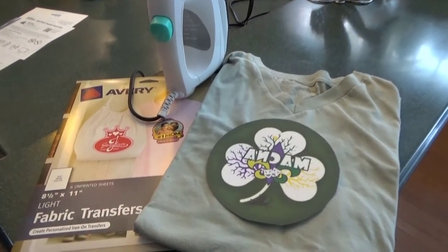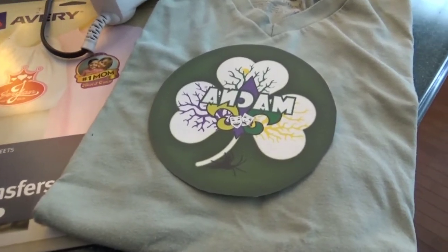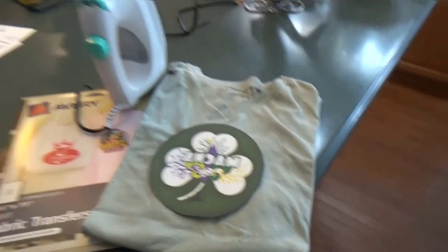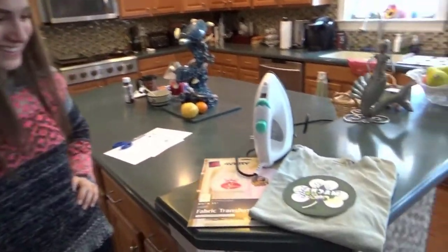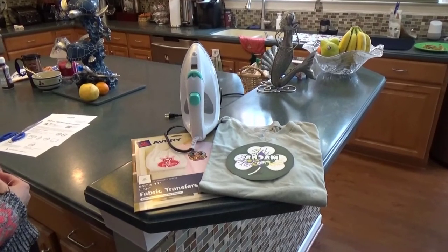Oh, super cool. We now have the fabric transfer printed out and cut to the shape we want of our decal and we're ready to iron it on. Pauline is helping us today — we are very fortunate to have her. She's an iron expert. So let's turn on the iron and let this thing heat up, then we'll get the shirt ready to go.